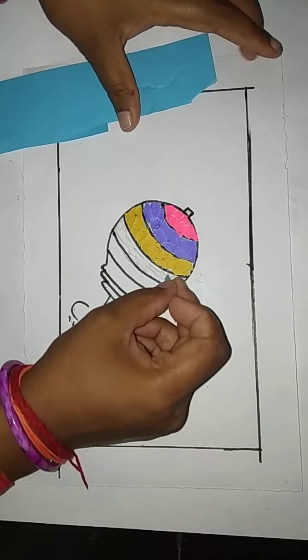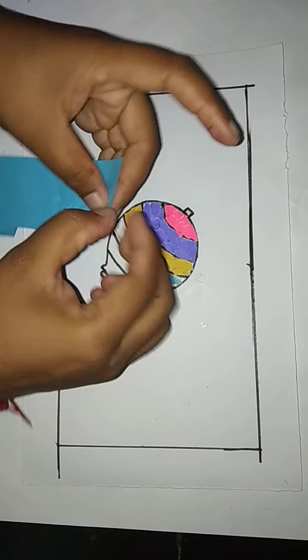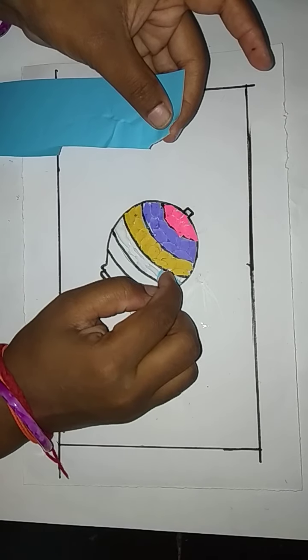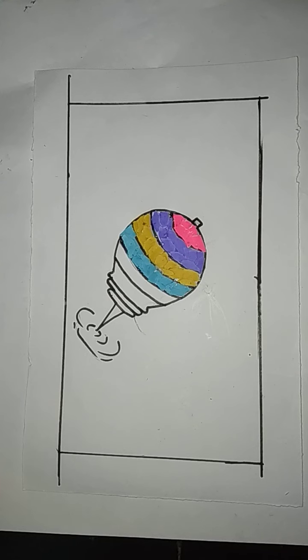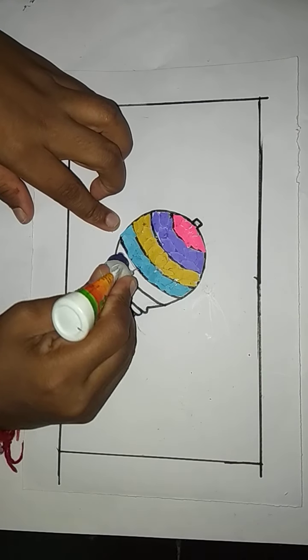Then paste these sky blue colored papers, small pieces like this. Sky blue colored small pieces like this, paste here. Paste the sky blue colored small pieces like this here and paste gum here.